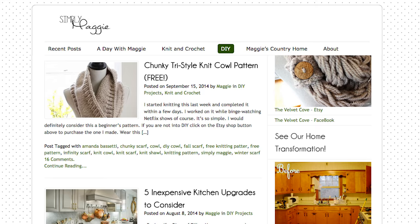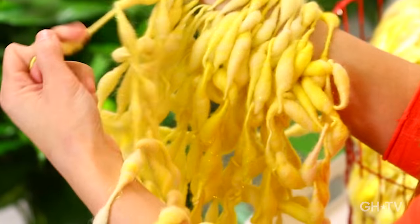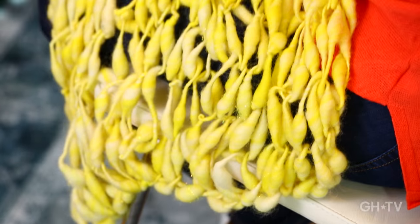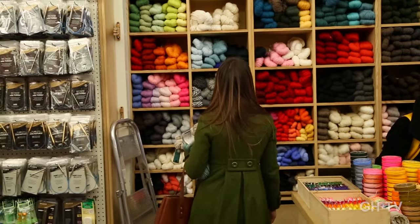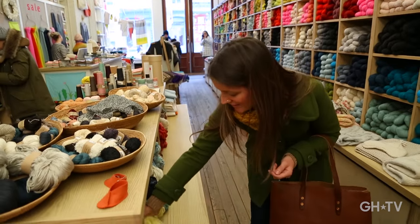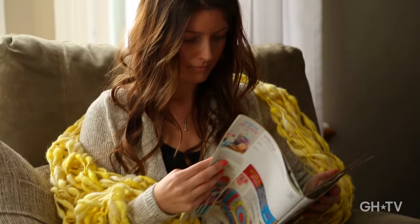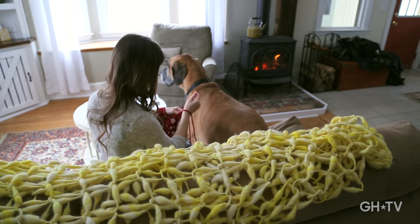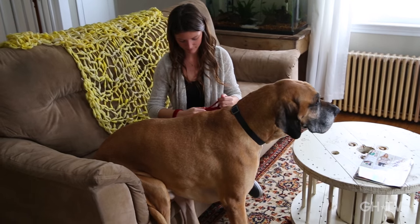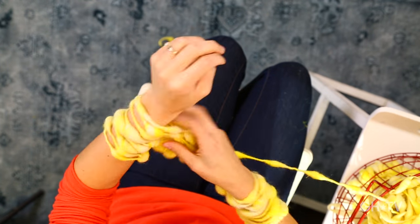I'm Amanda Bassetti from SimplyMaggie.com. Today I'm going to teach you how to do an arm knit blanket. The difference between arm knitting and regular knitting is with arm knitting you don't need any supplies except for yarn, because you're going to use your arms as the needles. You can use any super bulky yarn. Arm knit throws are super cozy and thick. Most throws at stores can be really expensive, but with this technique you can have one made for really cheap, and you should be able to have this project done in under 45 minutes.